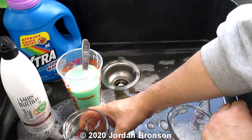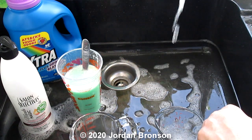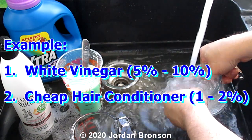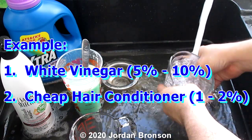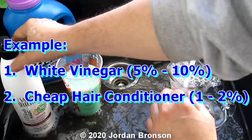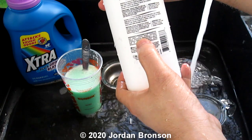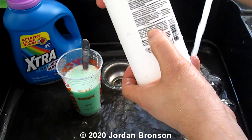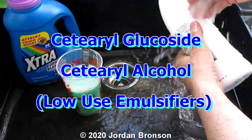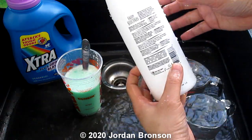If you mix it right, here's the formula: add five percent vinegar — and yes, vinegar will soften your clothes too, that's a well-known thing. Then add hair conditioner. It has to have what I believe is called cetyl alcohol — I'll list it on the screen. I researched into it, so any conditioner that contains cetyl alcohol will work.